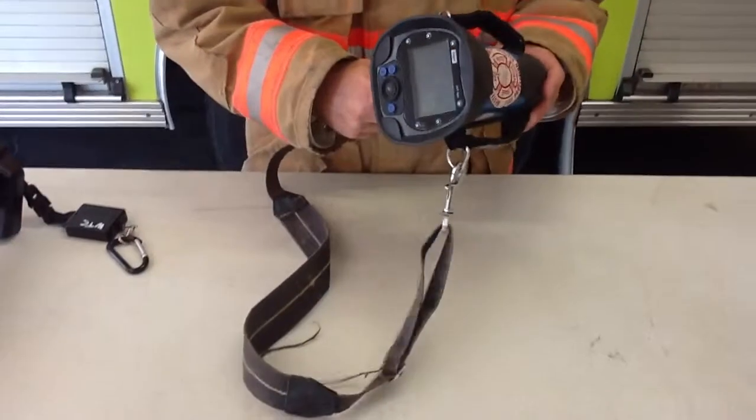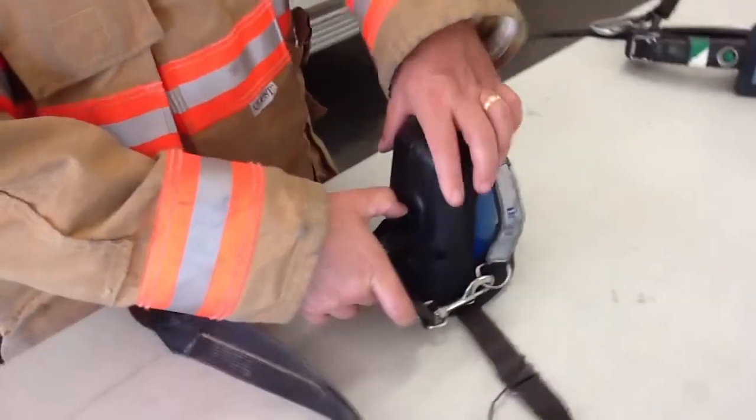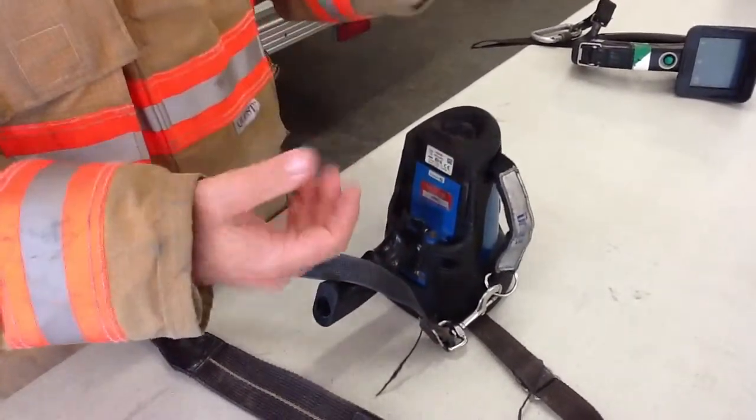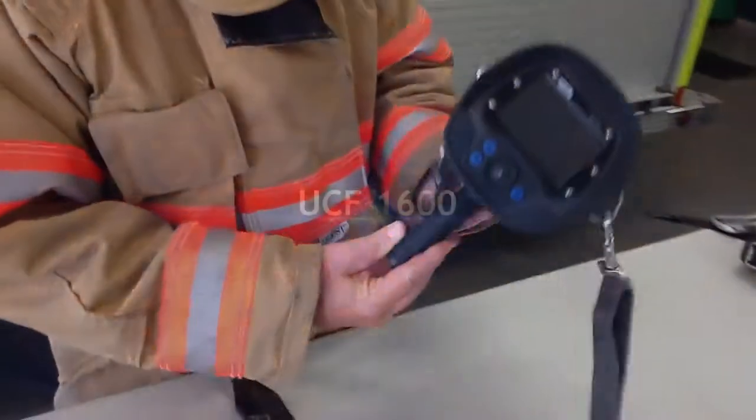On the Draeger UCF 1600, to change the battery, pull up on the clip and the battery comes out very easily. You have a spare one on the charger — just exchange it and push it in until it clicks in, and that's how your battery works.